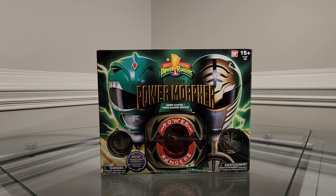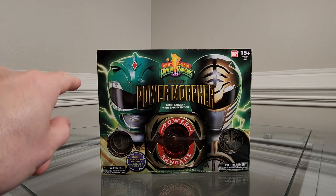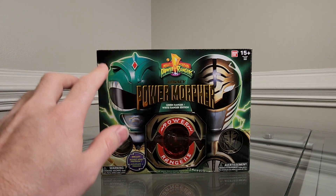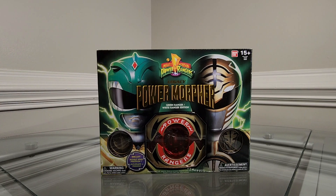Hey guys, welcome back to Mighty Morphin DJ. Today we're going back to the Power Rangers Legacy Collection to take a look at the green slash white ranger legacy power morpher. Let's get into it. Here it is — the Power Rangers Legacy Collection green slash white ranger edition power morpher. Originally released in 2013, this power morpher was a San Diego Comic-Con exclusive.